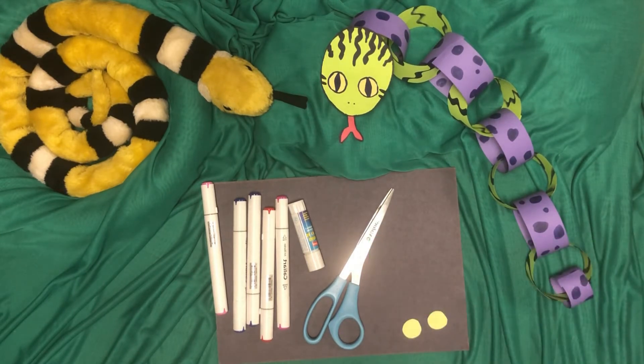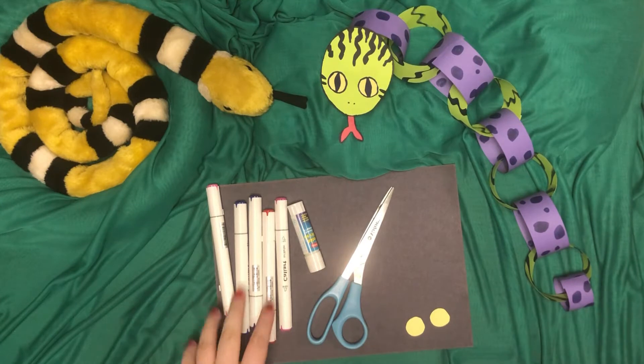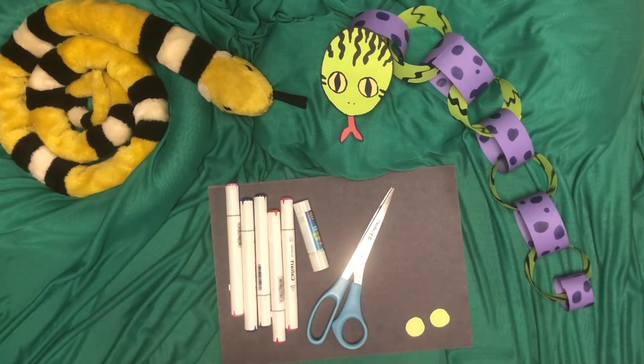Today the supplies are very limited. You don't need much to do this. You'll just need some paper to cut out and turn into the loops, some markers, crayons, pencils, anything you'd like to decorate, and some glue to attach it all together, and scissors to cut everything out.